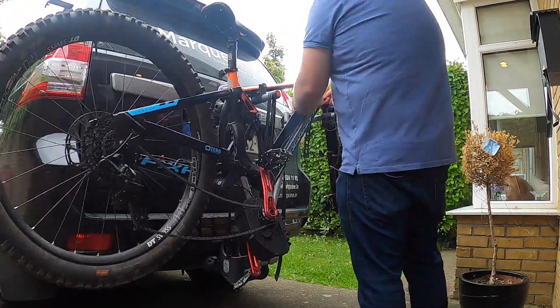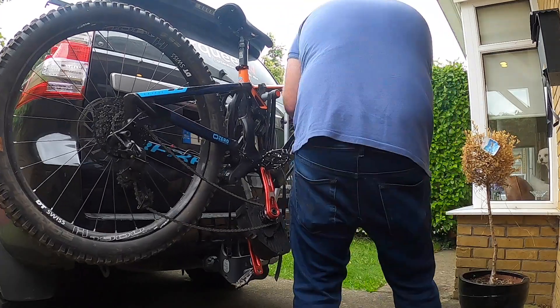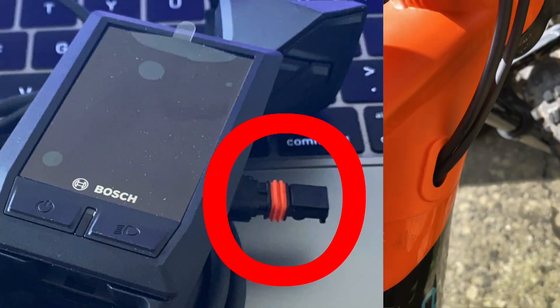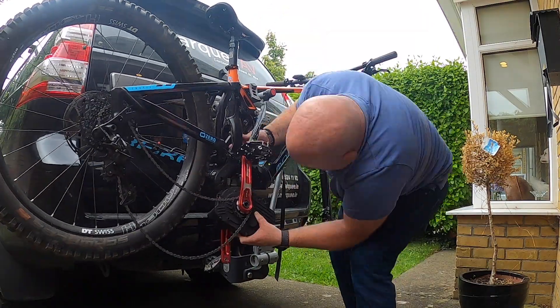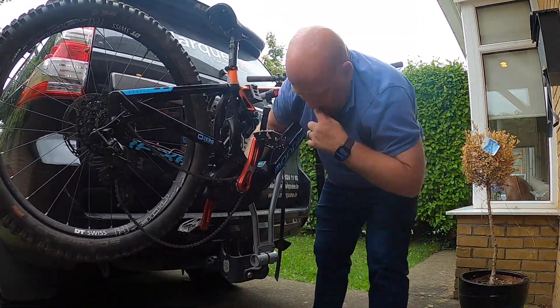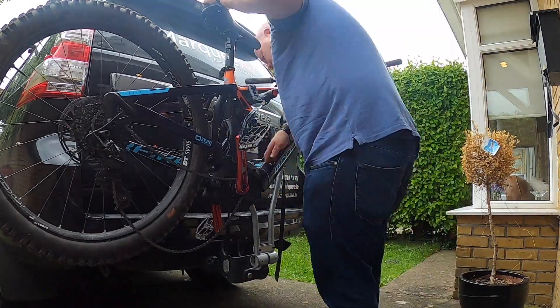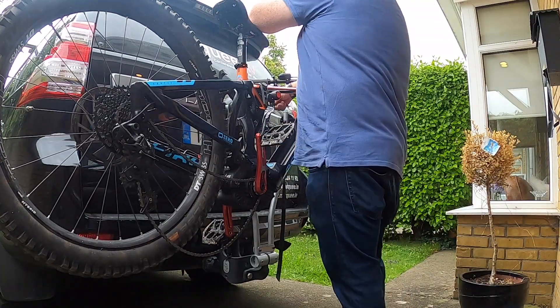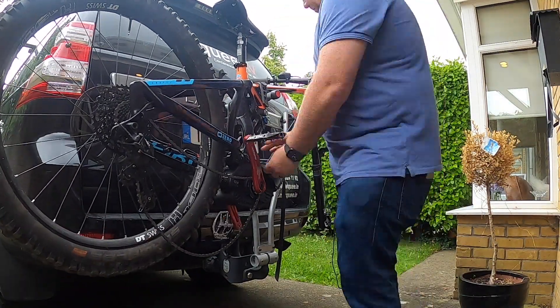The biggest problem was figuring out how to get the old Purion cable and connector out. That's the connector that goes in — it's the same as the Purion one — and on the right hand side you can see the hole it has to go through. My dropper cable was going through the same hole, and I wasn't in the humor for taking out the dropper cable and re-routing it, but eventually I got it out.